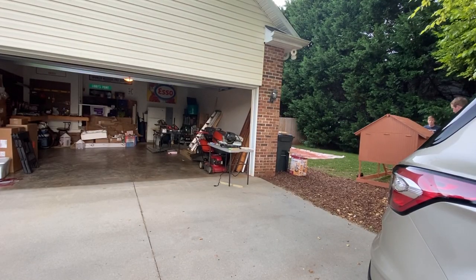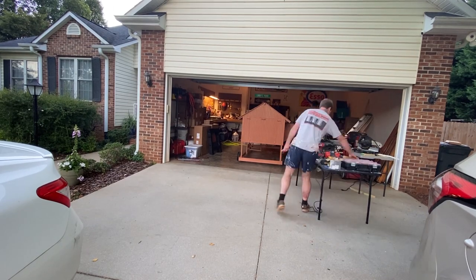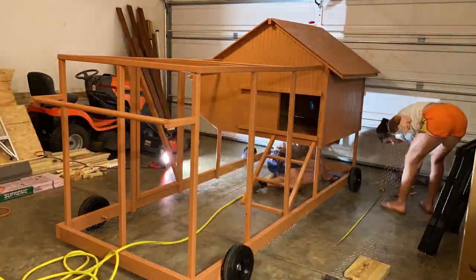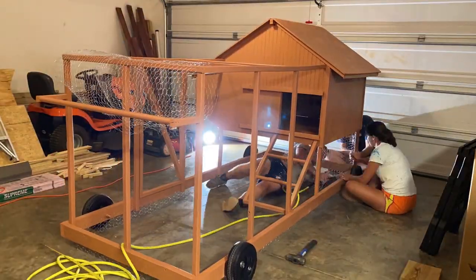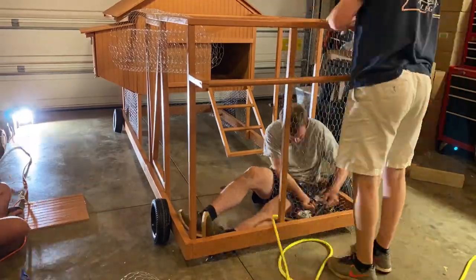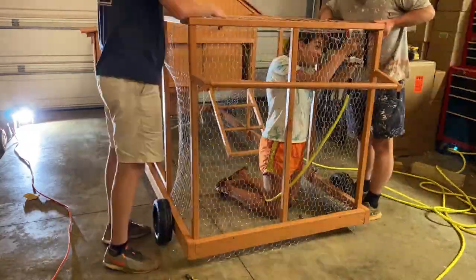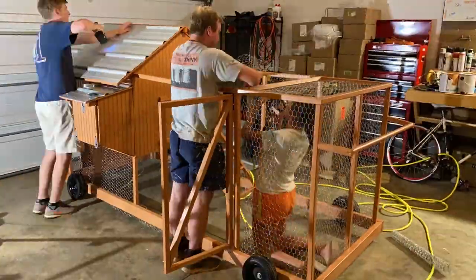After we let those two coats dry we moved it back into the garage to work on putting on the chicken wire and the roofing. To do this we used a pneumatic stapler and some wire clippers to get the chicken wire attached tightly. We put a little strip down at the bottom to cover the gap that the wheels leave so that nothing can get in underneath — you want to make sure you're very predator proof. We started by putting wire underneath the indoor part of the coop. The trick is to staple one side and then pull it really tight the other way and then staple that side — that gives it a nice flat even look. We stapled everything on the inside so you couldn't see any of the staples from the outside, and did that all the way around in between our framing pieces, which we made 22 inches apart so the chicken wire fits perfectly.